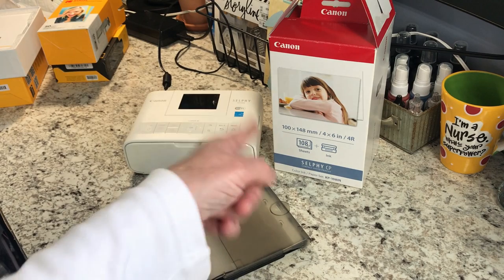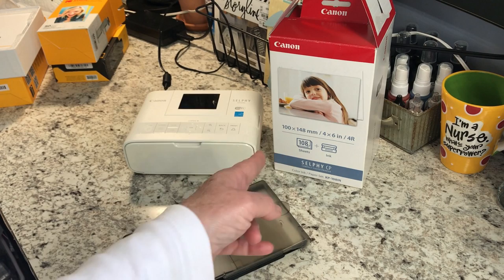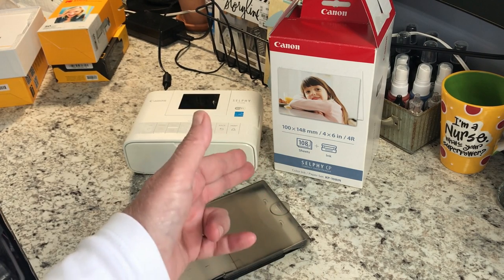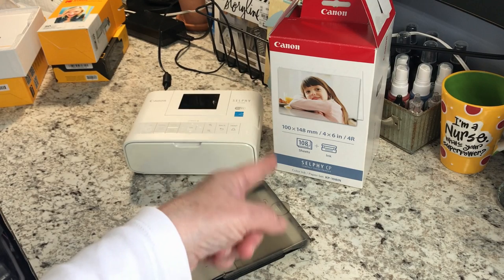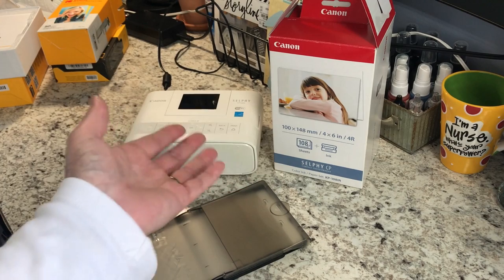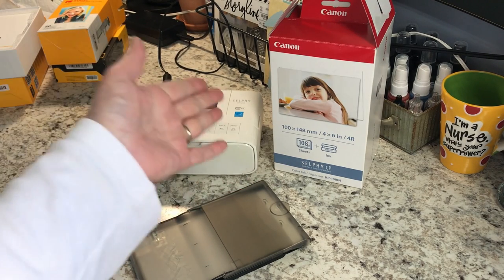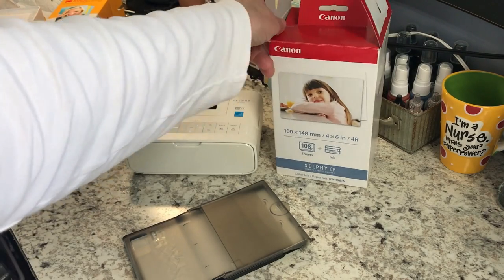I went ahead and picked up a box — the box comes with 108 sheets of print paper and some ink cartridges, enough to print all of those 108 sheets. And I think that was about $30 for that.